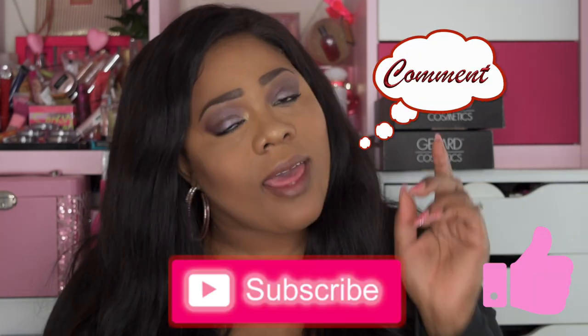Please like, subscribe, comment, and share. As always, stay fabulous and be your own vision of beauty. Till next time, bye!